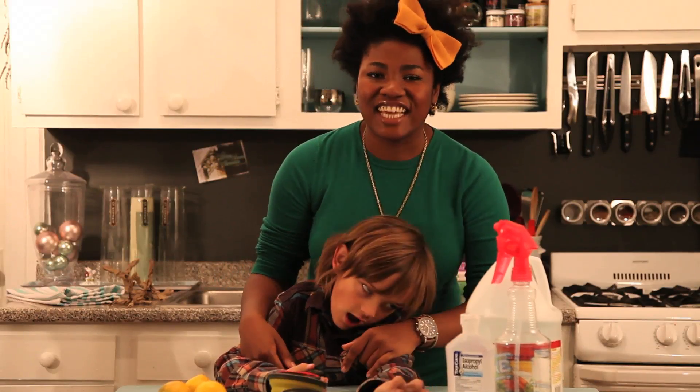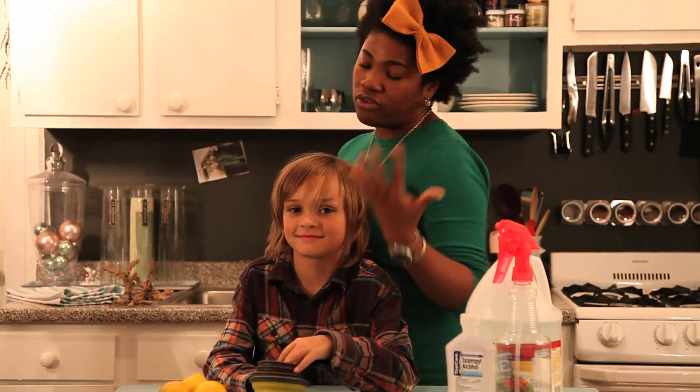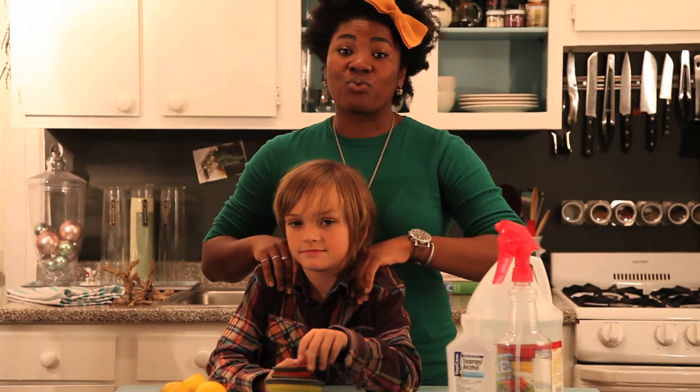Hi everybody, it's Crazy Aunt Lindsey. We're in the mad science room. I'm here with my boo Avery. Say hi Avery. Hi! And we are doing something really awesome.